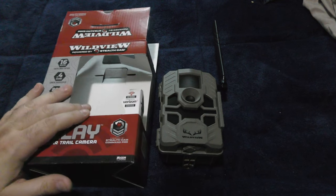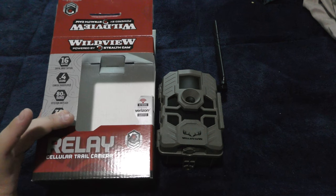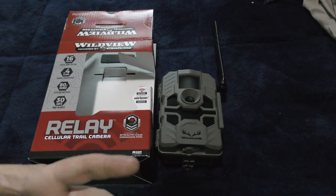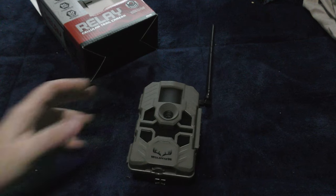All right, guys. So we are here with a Crate Club follow-up. Here's the WildView trail cam — it's the cellular trail cam. I don't know if this works without subscribing to their cellular service, if it even takes pictures on its own without doing that, but we're going to take a look at it.